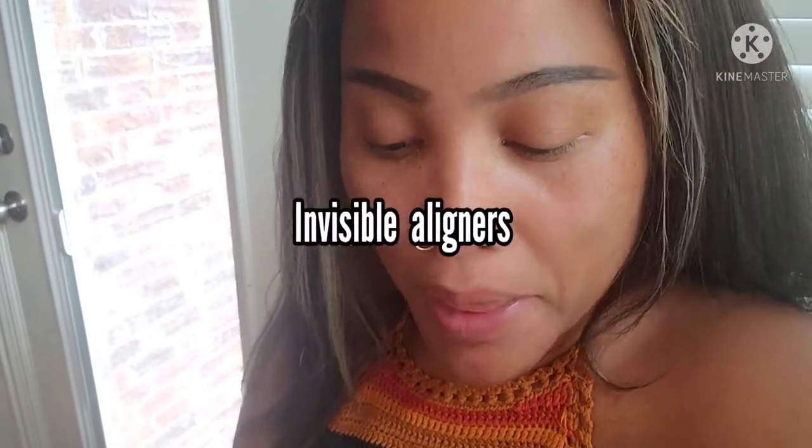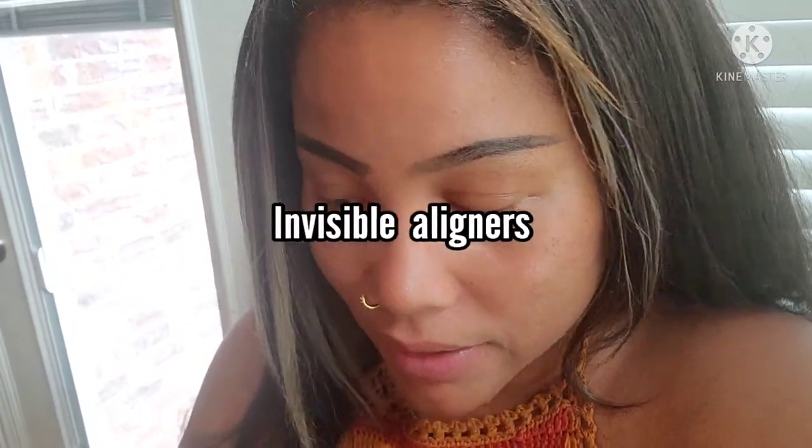When my aligners come back — what do you call these? My Bytes? Stay tuned because I will be doing a second video when I receive my Byte aligners. Stay tuned, guys — peace out, like and subscribe!